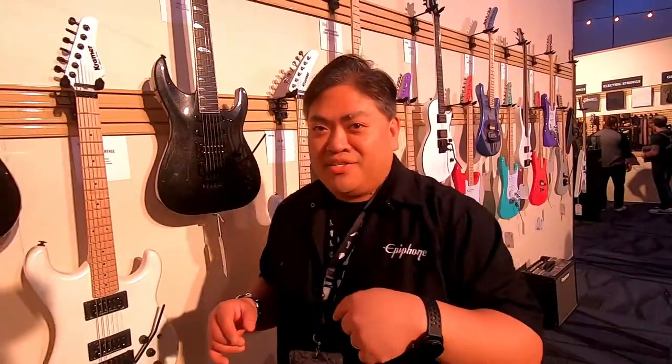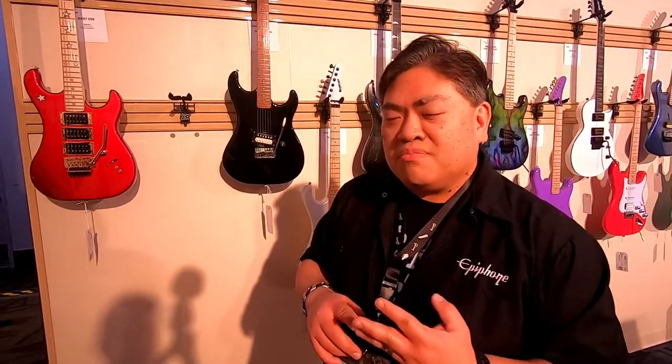Thanks for coming backstage and taking a look at these really cool concept guitars for Kramer. We also have three new artist models: Charlie Parra's new Vanguard — we're bringing that back — Tracy Guns and his new Gunstar Voyager, and also Snake Sabo and his brand new Snake Beretta with Dennis Klein's art on it as well.